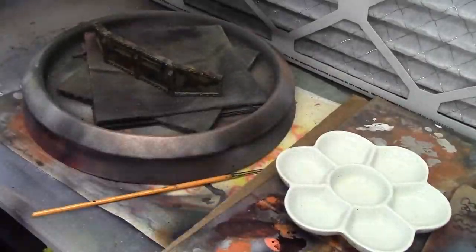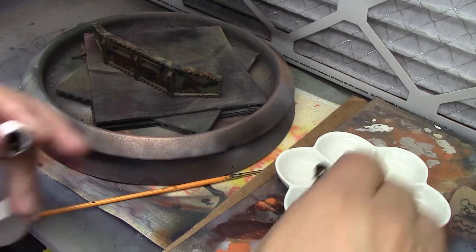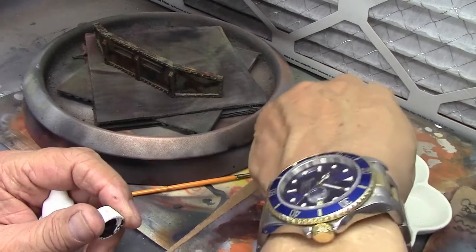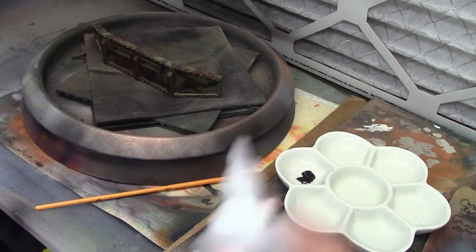Okay, we are back. I went off camera and hit it with another coat of future floor wax after I did the removal of the paint with the chipping fluid. That's to protect it so any more fluid or anything is protected by that acrylic coating.